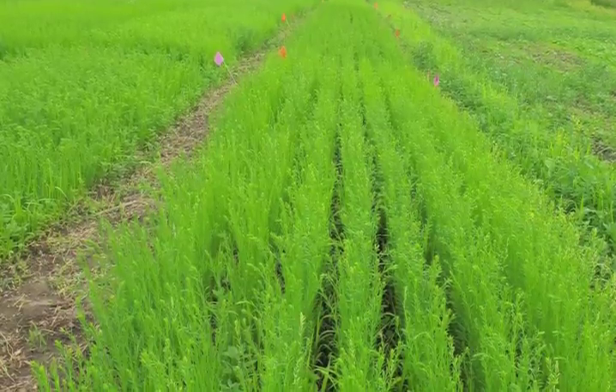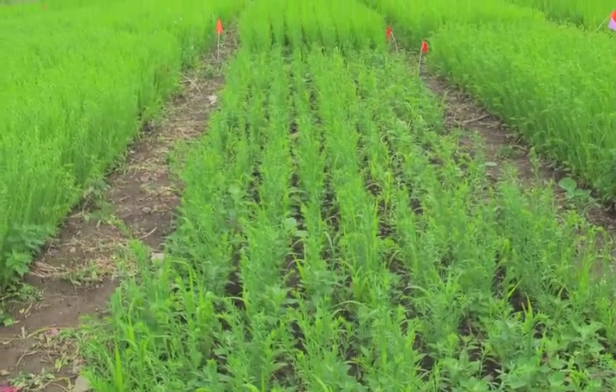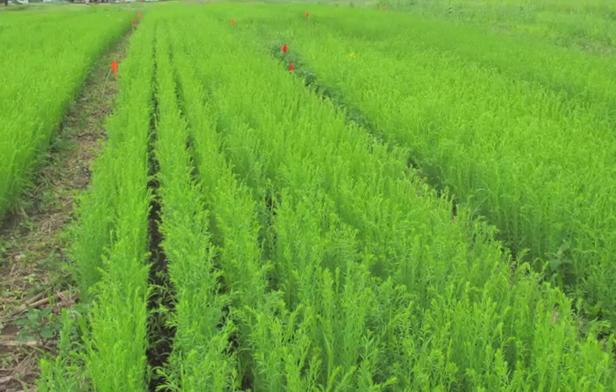And lastly, in the fourth treatment, flax was planted at standard six inch row spacing and interceded with Alice white clover at four pounds per acre.